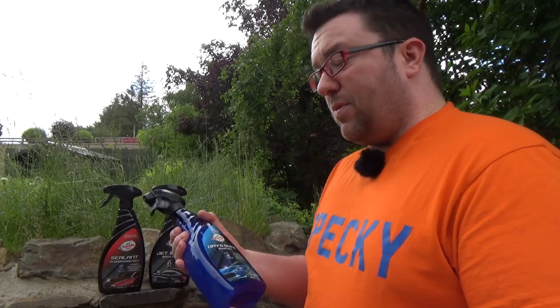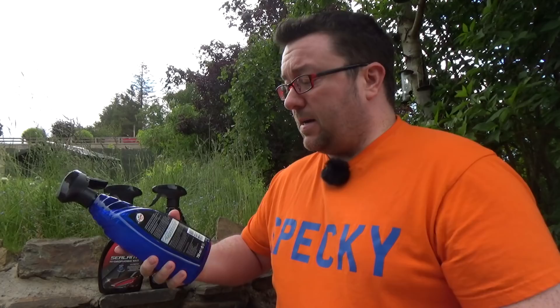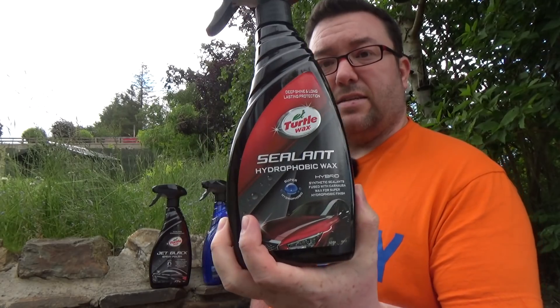First of all, this is Dry and Shine Rinse Wax. This is much like most of the other products you've seen — it's a spray-on, rinse-off product designed to give you water repellency and that just-waxed look. There's lots of these on the market, but this is a 750 ml bottle. I've seen it in shops for about £10, and I picked it up for £7.99. That's quite a lot of product for the money.